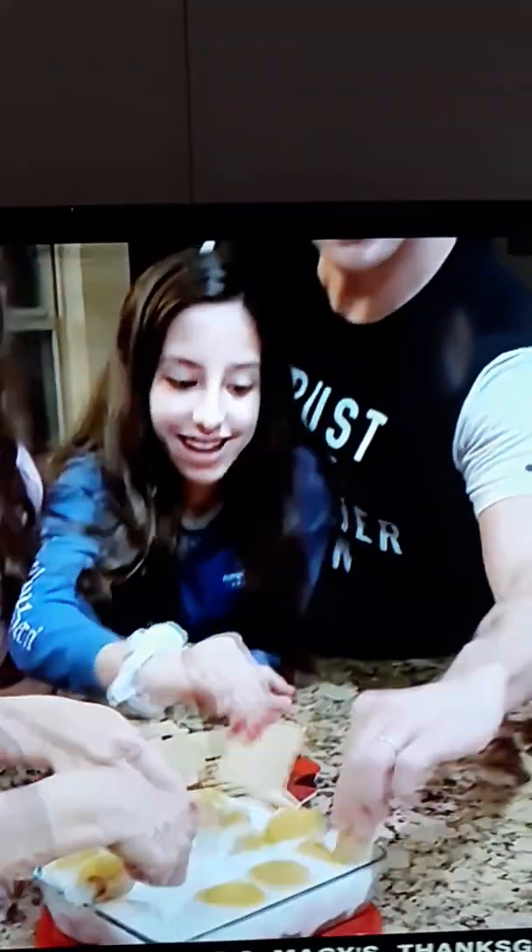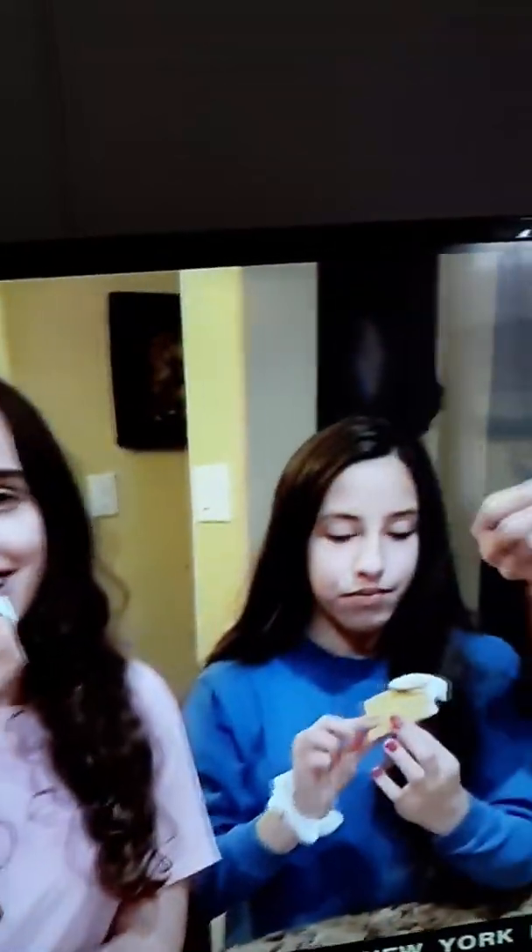This is going to be very delicious. I could eat this all day. It's better than the real thing. It's amazing — it's gooey, but we should put more chocolate.